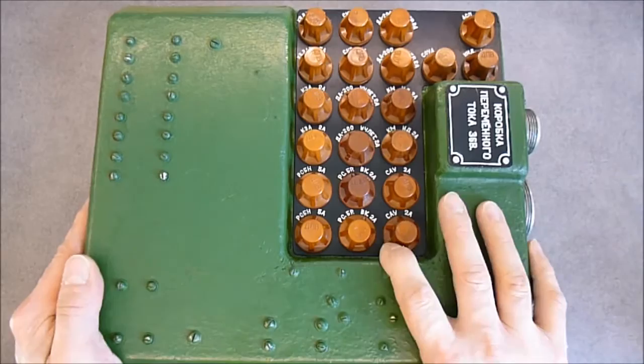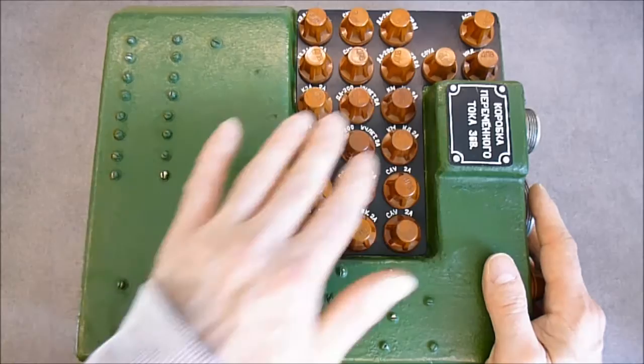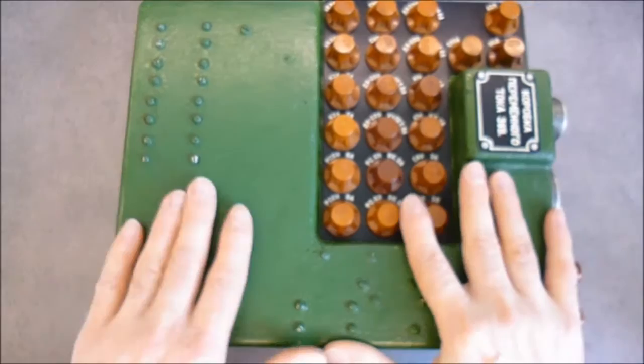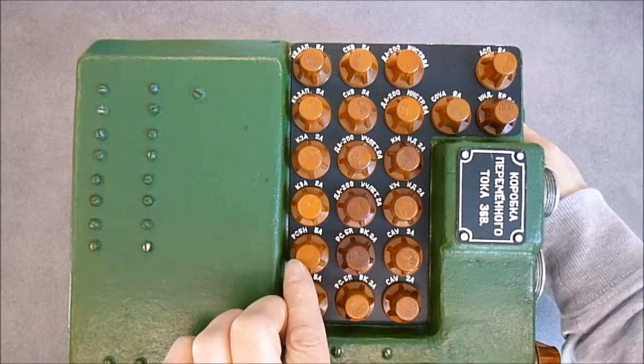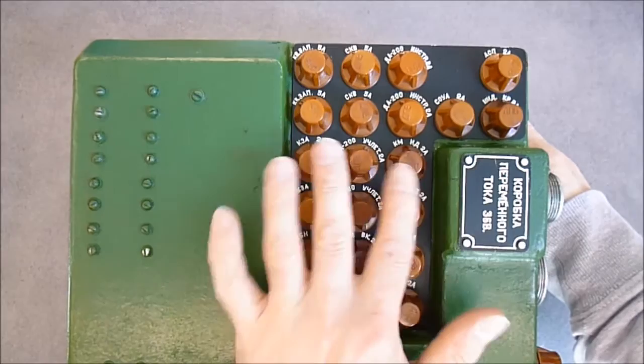I have another one which is a little bigger, but it is exactly the same setup, exactly the same look. So what do we have? We have a bunch of fuse holders and connectors here on the side. The box is made of some kind of fiberglass material. Around each fuse you can see there is the amperage and the device it is protecting. This one is for the RSBN device, KMDA200.